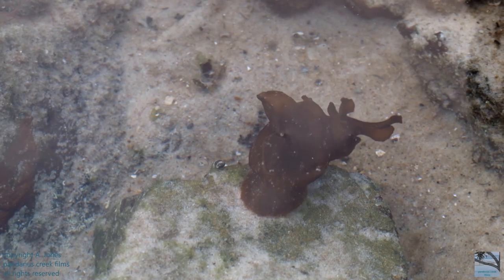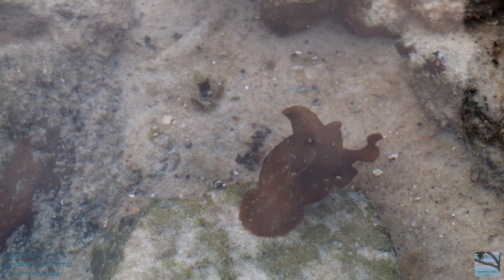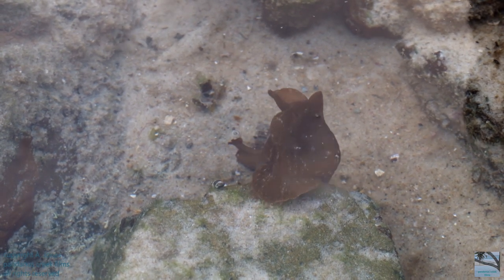Those two wavy lobes that you can see on the top — they help the sea hare to swim, but it's a very, very ungainly swimmer.